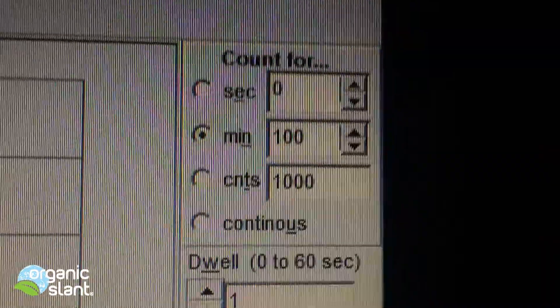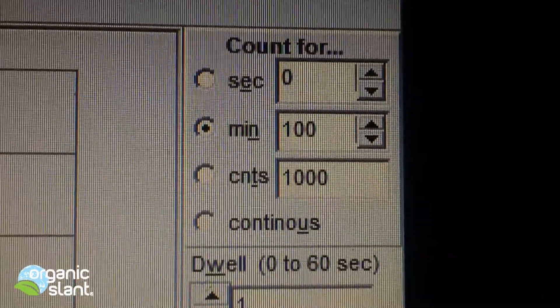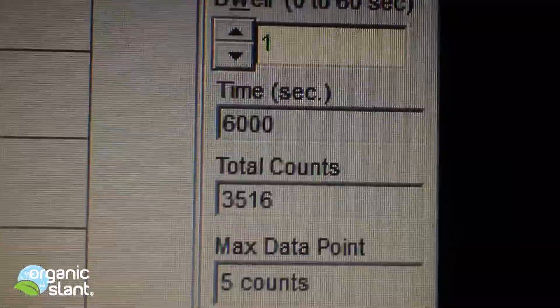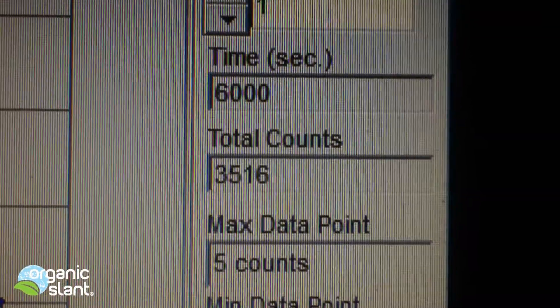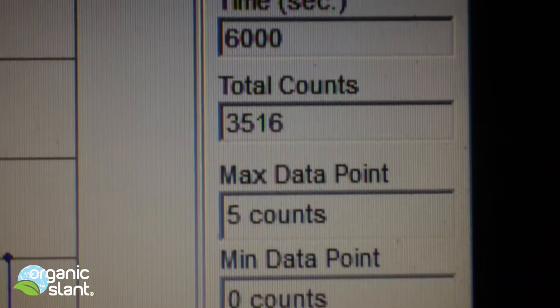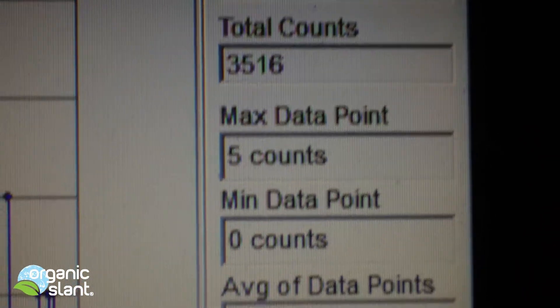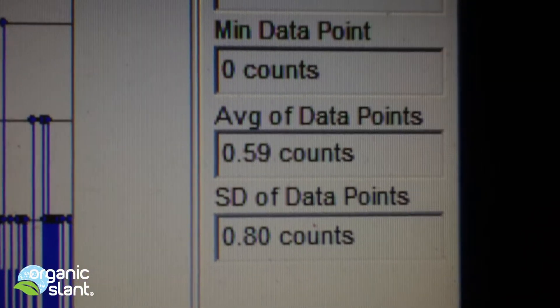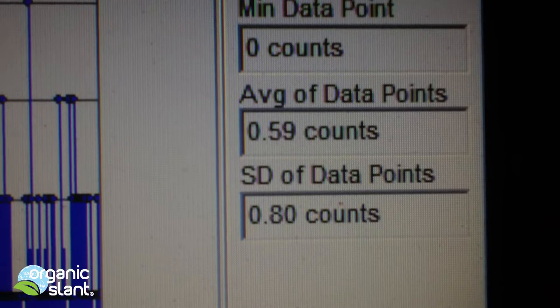February 10th, 2013 — here's the second 100-minute reading on the Wild King Salmon. 6,000 seconds, total count was 3,516, five count high, and the average data point was 0.59.